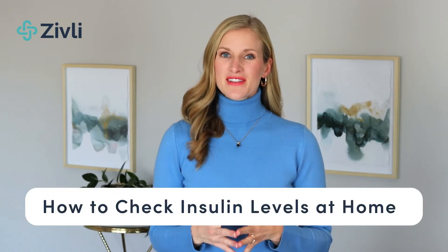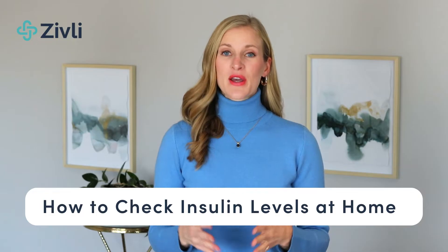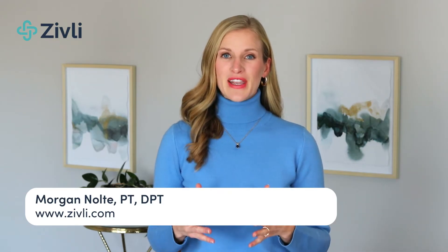Today, you'll learn how to check your insulin levels at home to determine if you have insulin resistance with our at-home insulin resistance test. I'm Dr. Morgan Nolte, geriatric physical therapist and founder of Zivli, where we help adults reverse insulin resistance for long-term weight loss and disease prevention.